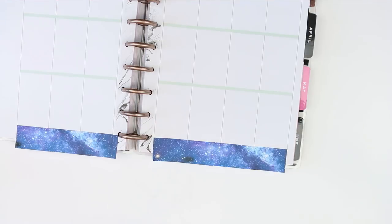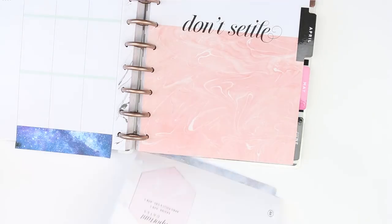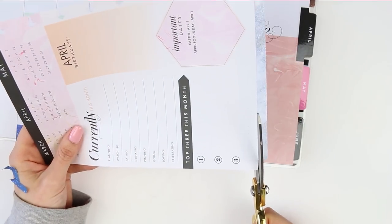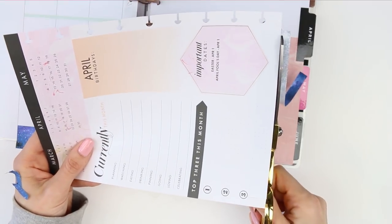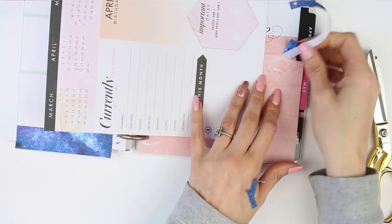Luckily this is the last kind of weekly spread before April starts so I haven't got to do another plan with me on the other side, but I'll probably just put some sellotape on the back of this so I won't rip it or catch it by accident.